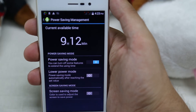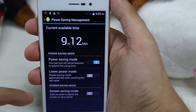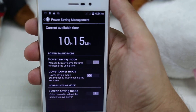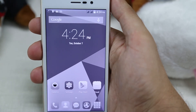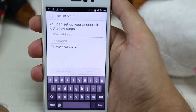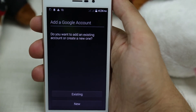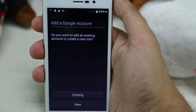We can get even more battery life by activating the last mode, the Screen Saving Mode. When you engage the Screen Saving Mode, you get a black and white screen. Everything works as normal — you can enter your email, you can go to the Google Store, you can do whatever you want — but the screen will be in black and white, and that saves power.